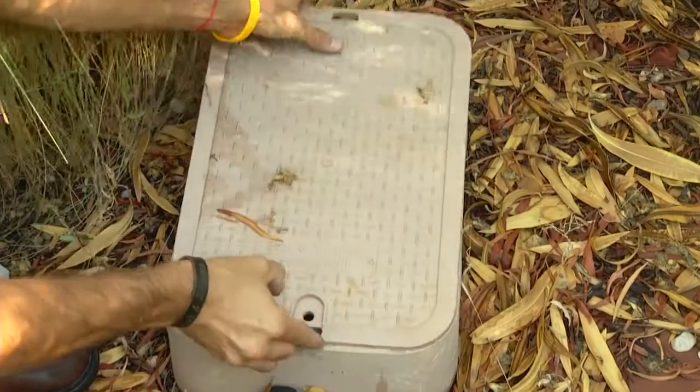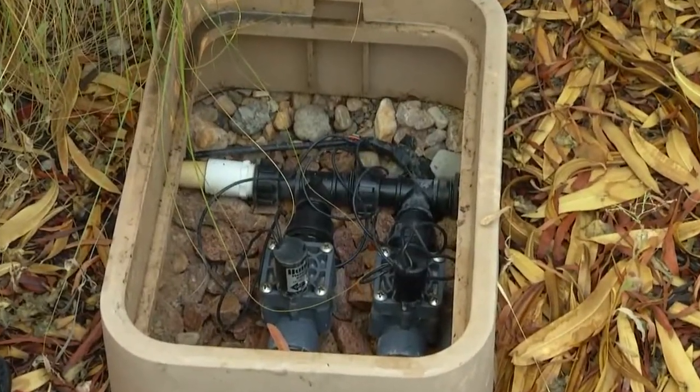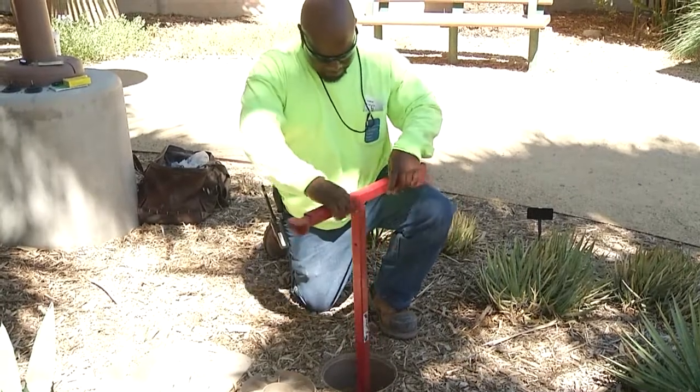The two parts of your irrigation system have to do with number one the water or hydraulic, and number two the electric. Today we're going to be looking at what we can do to resolve some problems with the hydraulics in your irrigation system, and Derek will be showing you how you can fix some of these very easily.